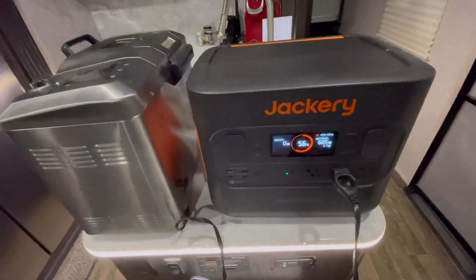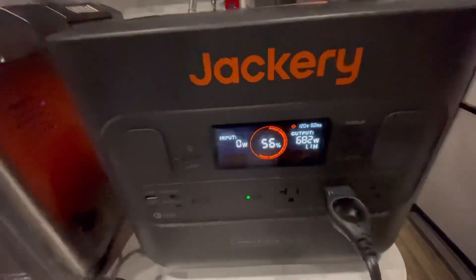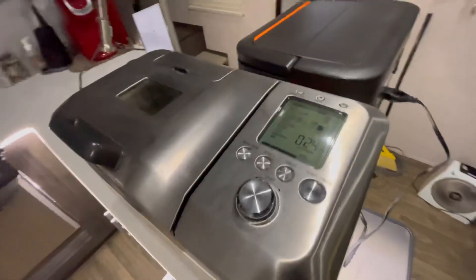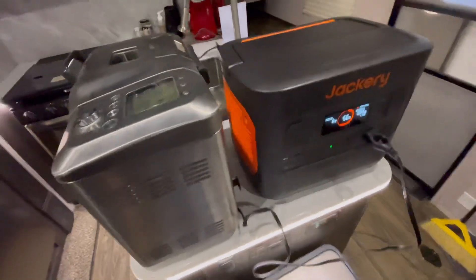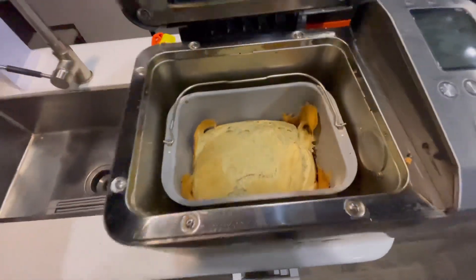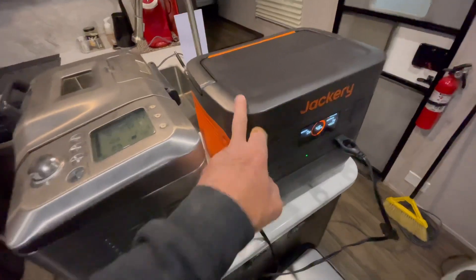Progress report on the loaf of bread: we're at 56% and drawing 683 watts, with 1.1 hours remaining at that rate. The heat during bake mode is cycling rather than constant. We've got 24 minutes remaining on the bake — looking good. The bread is done and we're down to 46%, with just 1 watt output for the screen. The loaf finished up 10 minutes ago and it's in keep warm mode. Three hours and we've got a loaf of bread — all through the Jackery 1500 Pro.